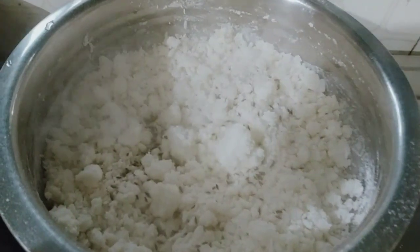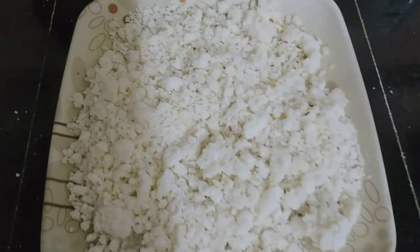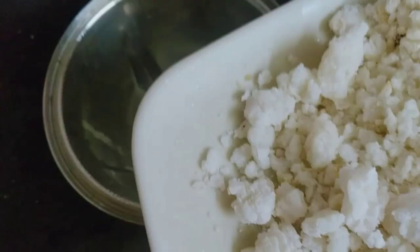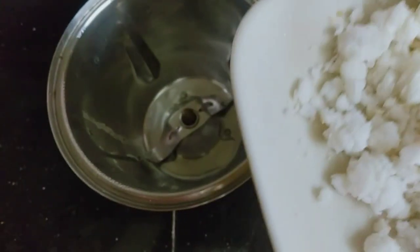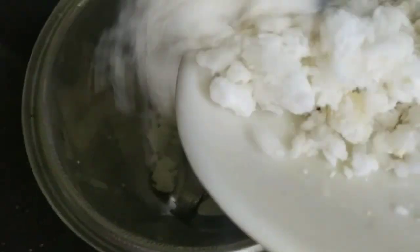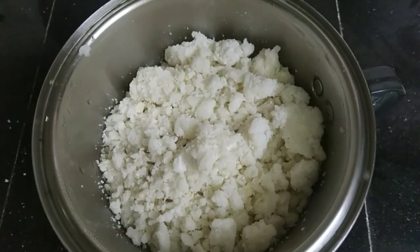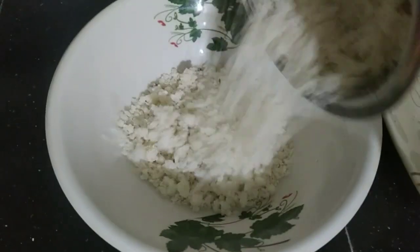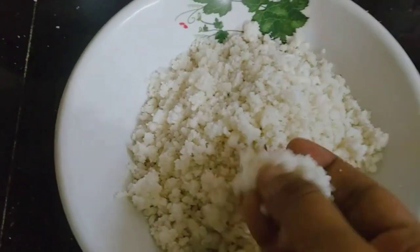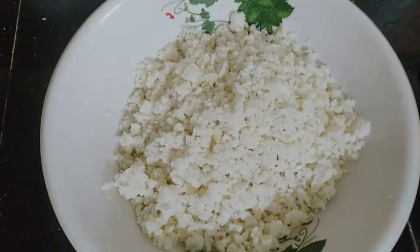Then it will taste good. I have to mix it in a little bit. I will mix it in a jar, mix it in a little bit. Then it will be very soft. Now I will mix it in. It is very soft, then I will mix it in a little bit.